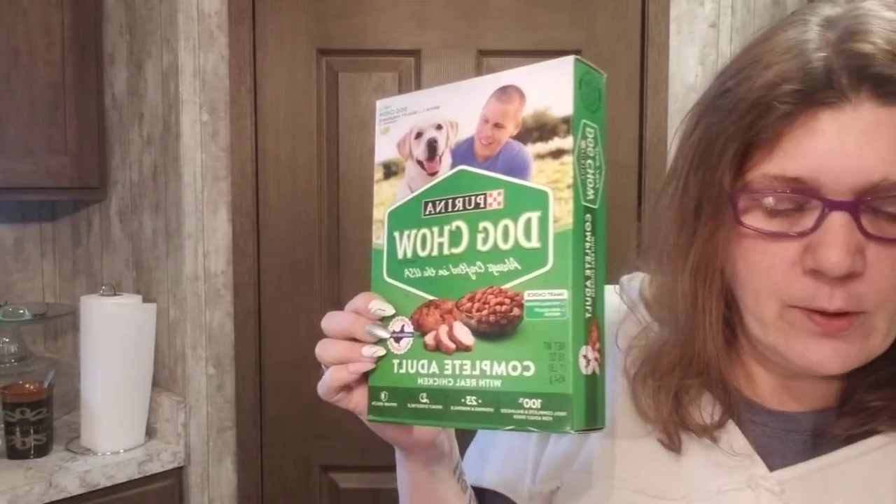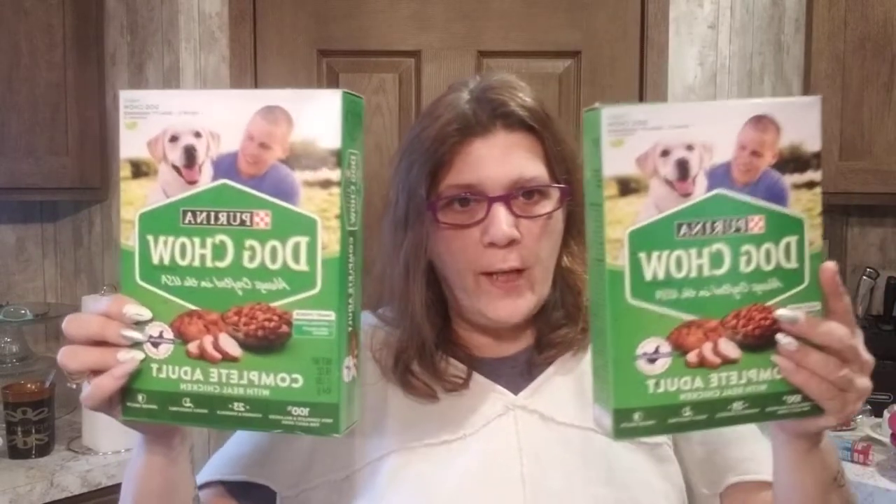Dog chow — my girls love this stuff. I generally buy a huge bag but I picked this up while we were out since I don't feel like going to the big store. I got two of these, which will last a couple of days until I'm ready to get one of those big 20-pounders.